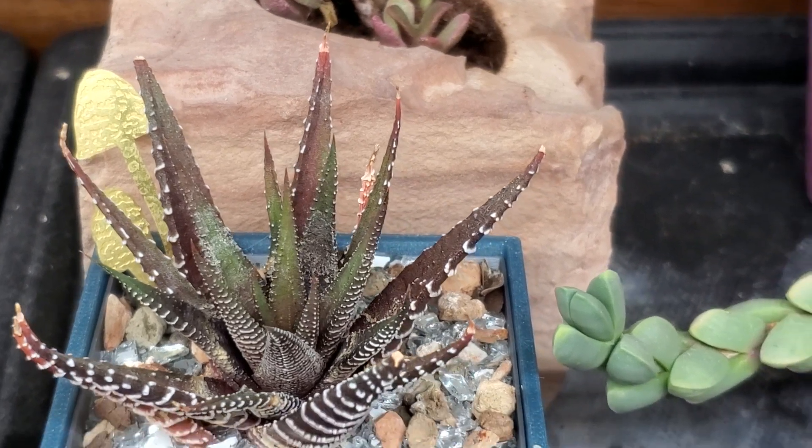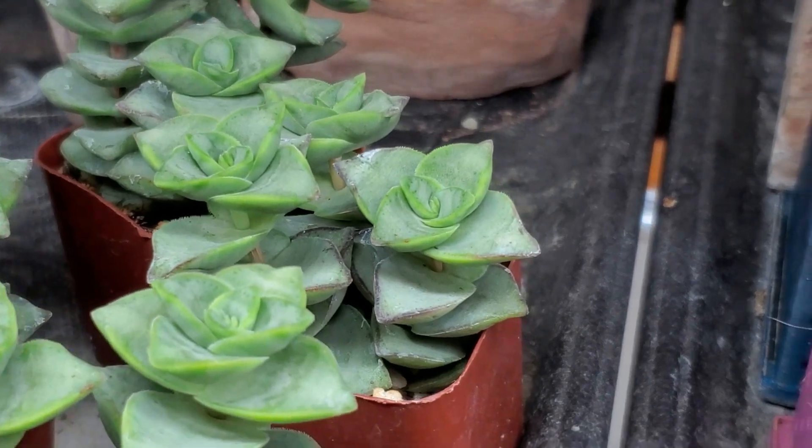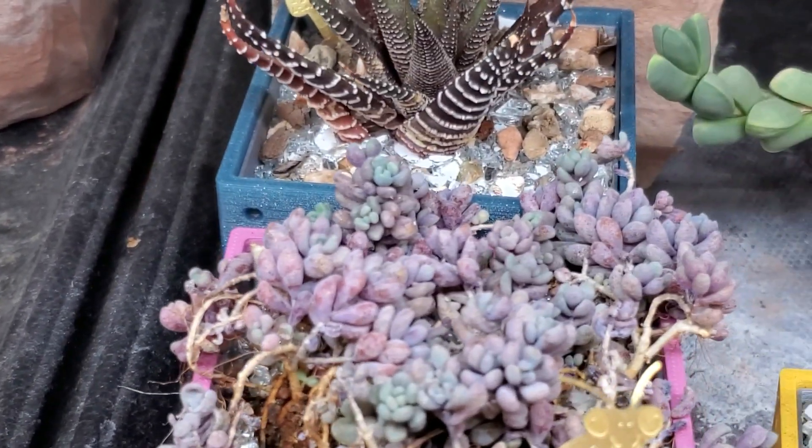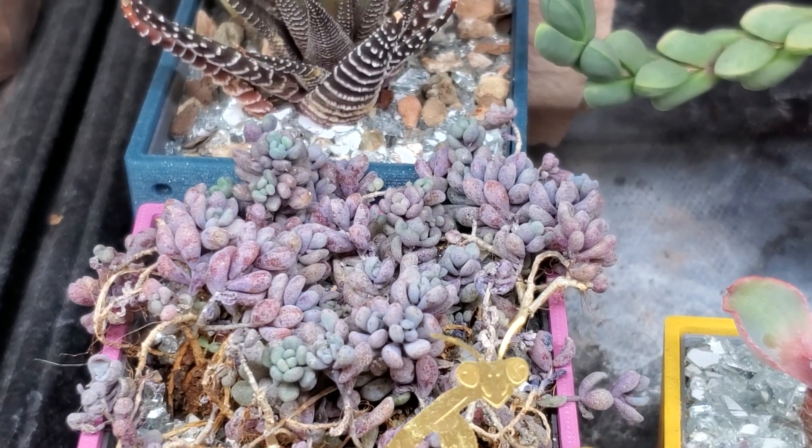I would definitely not use a toothbrush on something tender, like these Crassulas or an Echeveria. But on something tough, like an aloe or a Haworthiopsis, you could definitely do that.